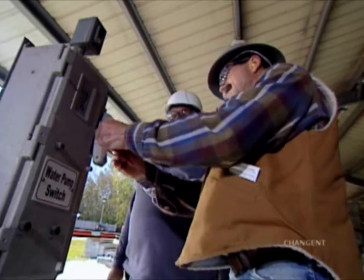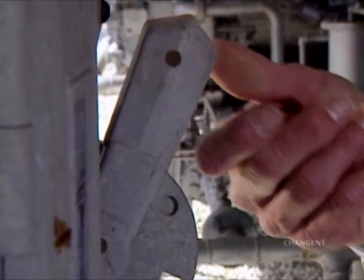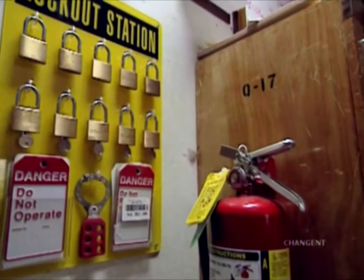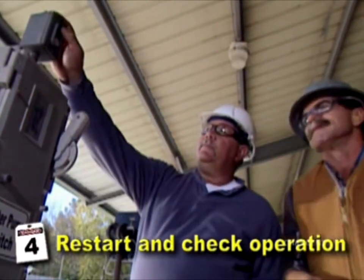Verify equipment controls are still in the off or safe position and then re-energize energy sources. Discard used tags unless the tags are the reusable type and return locks to designated storage areas. Check once more to be sure personnel are clear and aware of the start-up, and then restart the equipment to check for proper operation.